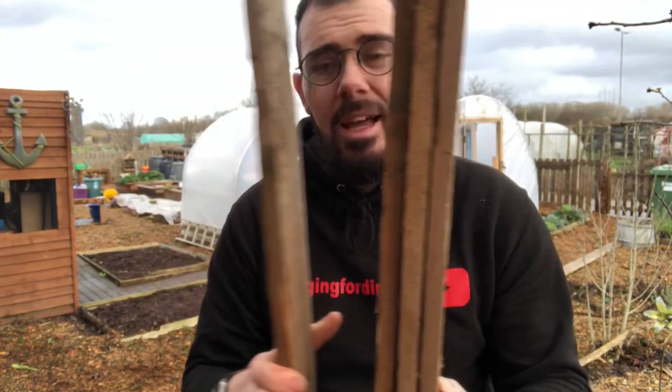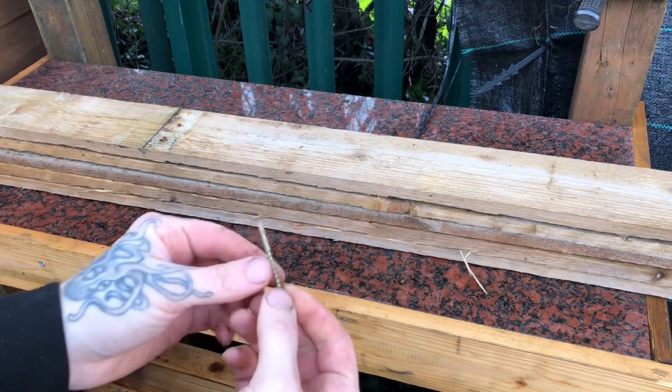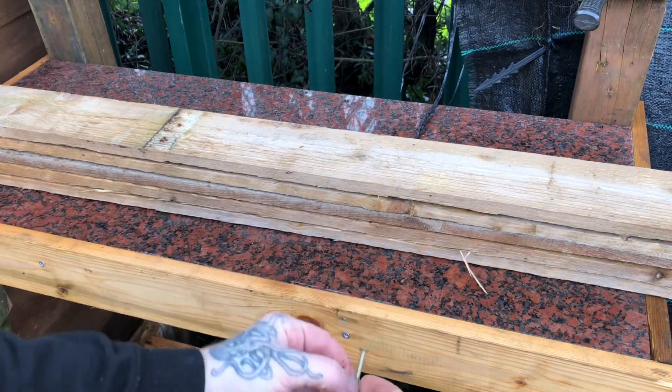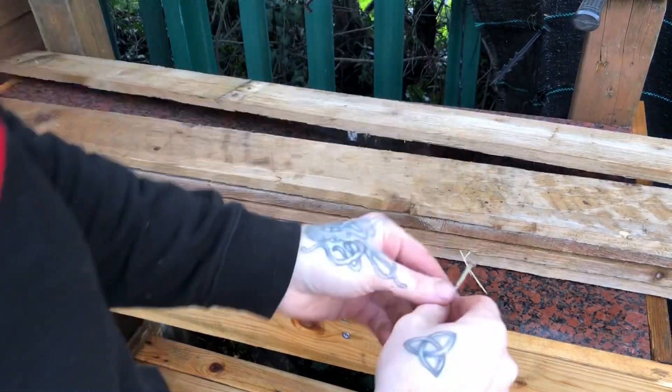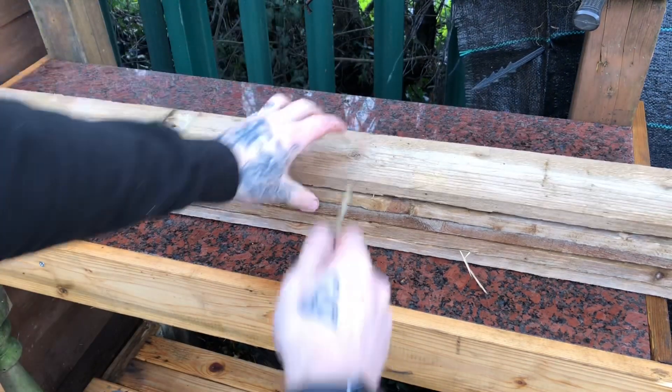Once you've got all your slats dismantled, de-nailed, and confirmed they're all the same size, it's time to screw them all together and create one solid post. To screw these all down I'm just using a deck screw that won't actually go all the way through them all, so I'll just take one slat off, screw through four of them, and then add that slat back on and just screw through the one.